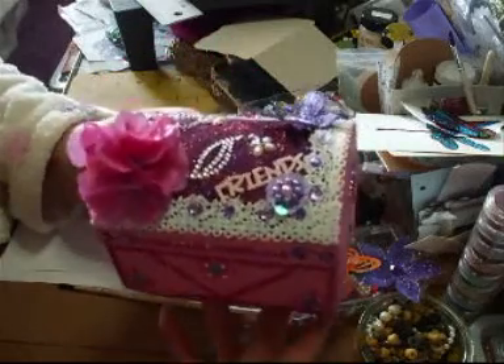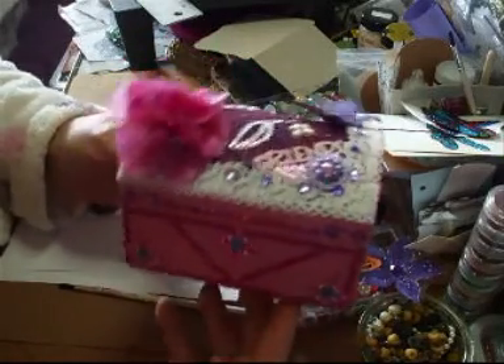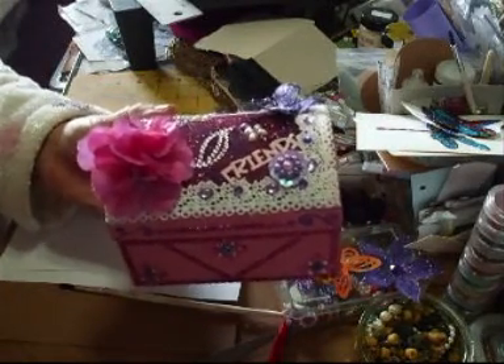But there you go. It's just a little gift box, and that will be going out on this month's auction. So I'll speak to you soon and thanks for watching. Bye bye.